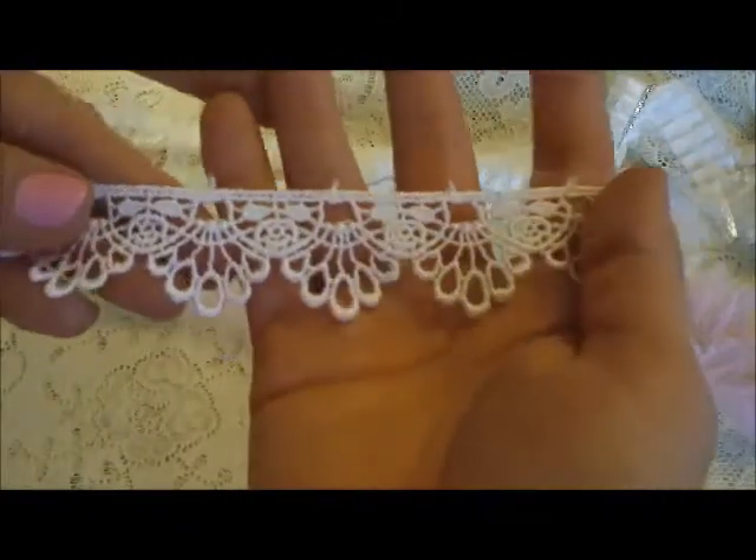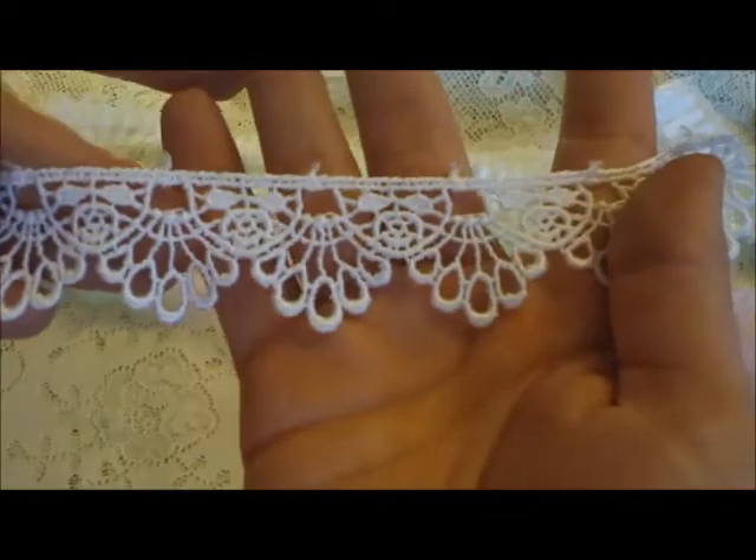I've used her Baby Bop trims, which she currently does not have in the shop right now, but I've requested them, so we'll see if she is able to get them back. I also used her Venice trim, her white Venice trim — gorgeous.